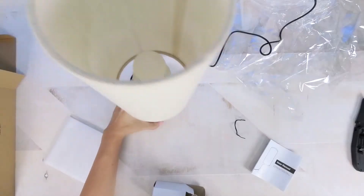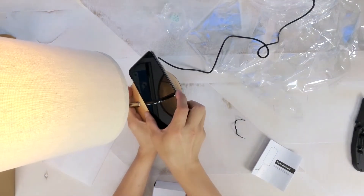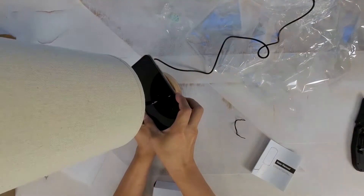Touching other parts of the lamp won't do anything — trust me, I tried. This makes sense since none of the other materials used in making this lamp are conductive.